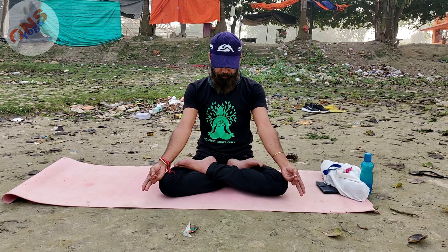When you are doing prana mudra meditation, you need to place both hands on your knees. Keep your spine completely erect.